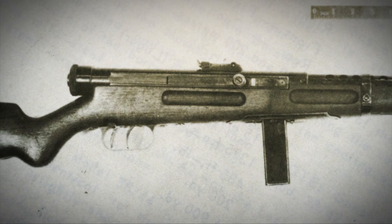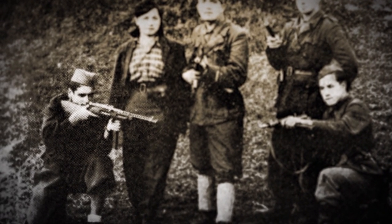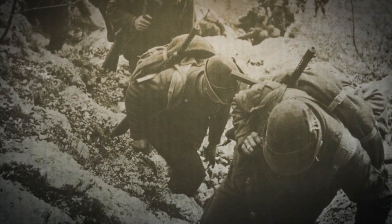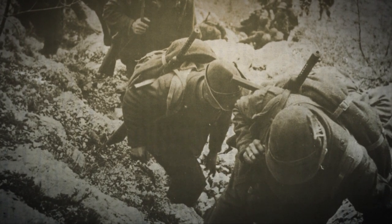Designed by Tullio Manigioni, this was an open bolt, direct blowback, 9mm submachine gun, feeding from a detachable box magazine. The MAB 38 Beretta was easily recognizable for the use of a distinctive wooden stock, and also recognizable through the use of a ventilated, heat-dissipating barrel shroud.